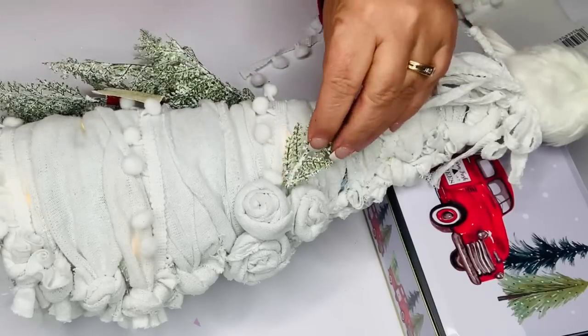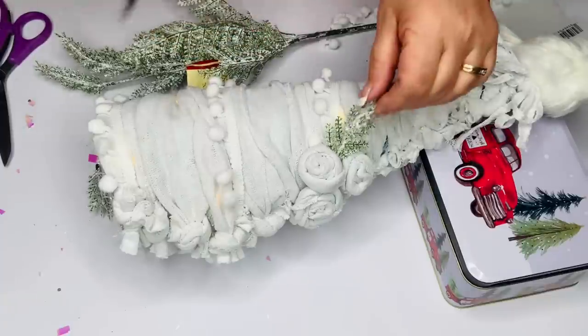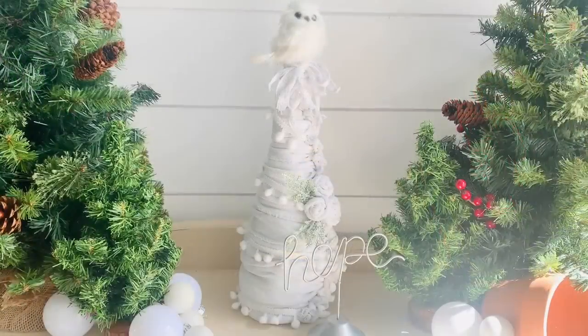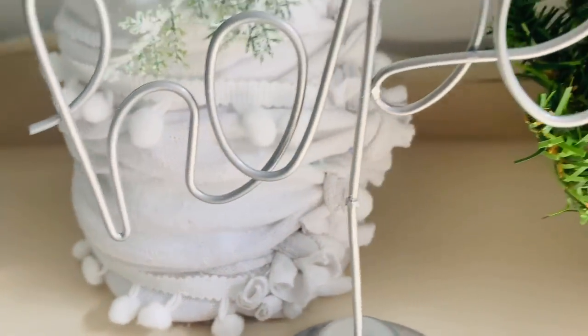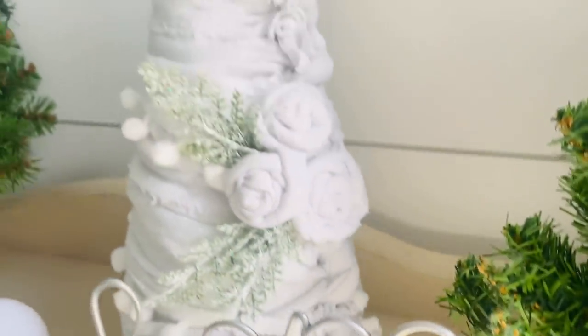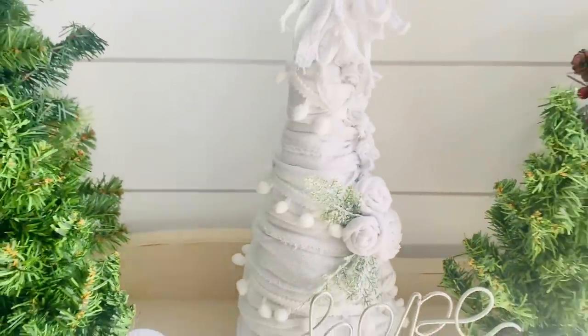To add a little more Christmas cuteness, I took the tips of some frosty greenery pieces from the Dollar Tree and glued those in around my roses. Then I found this adorable little hope sign that was so perfect and pretty to go right in front of my tree, and it's done! Here it is all finished — I love this so much. The owls that Dollar Tree carries are a little different, but you could make them over and get them really cute. I love how this turned out and I hope you guys like it too.